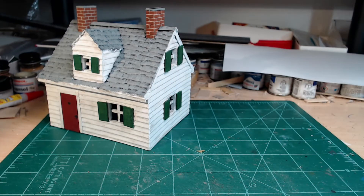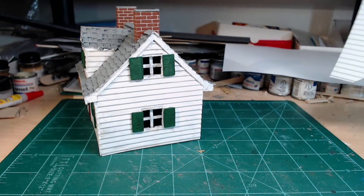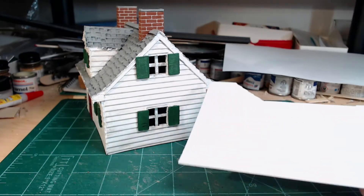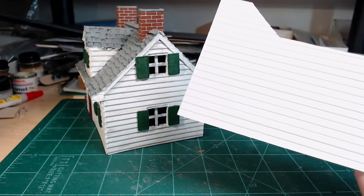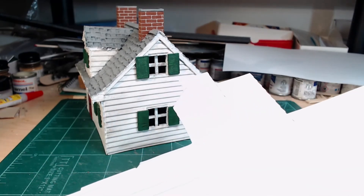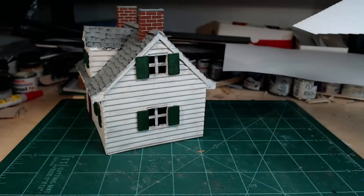Same with the wood siding — it's a plastic sheet. I bought it at the hobby store. Really easy to cut up with an exacto knife, prime, and paint out.